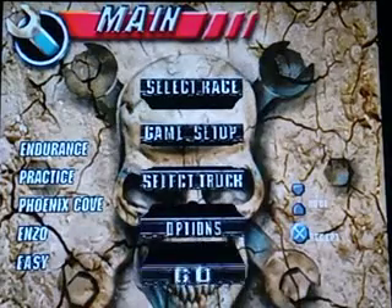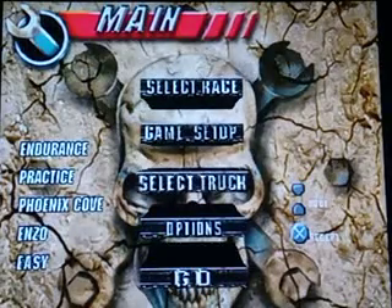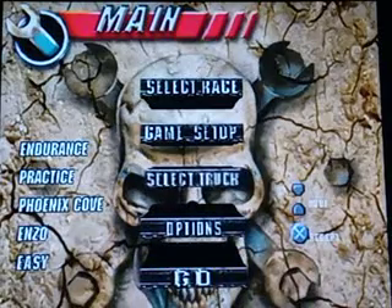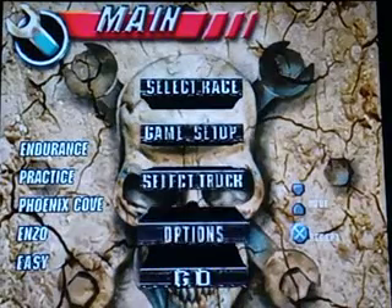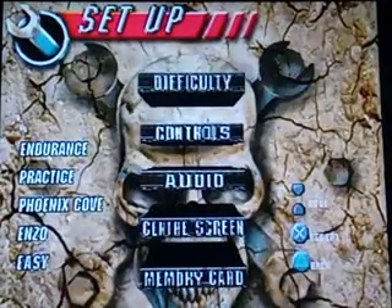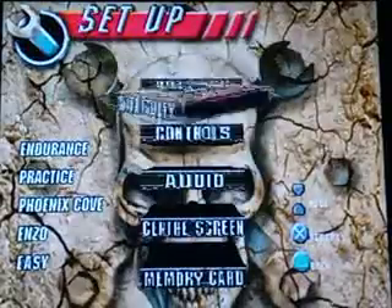So guys, it is pizza master night here — welcome back to a brand new video! Today we're going to set up Thunder Truck Rally. Let's go into options, set difficulty to Easy, and head to memory card.